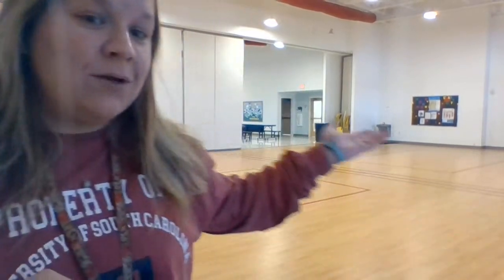Hey guys! It's Coach K again here, just missing all of you and missing everybody being in my room with me. So empty and so boring with nobody here. But I just wanted to make a quick video to send all of you guys to kind of give you some activities that you can do at home.